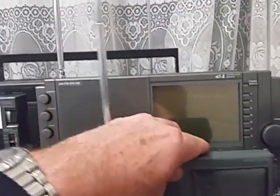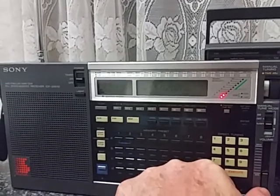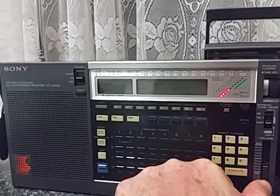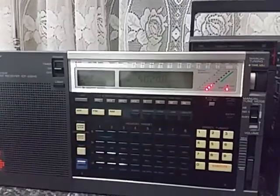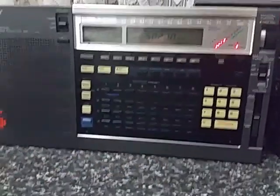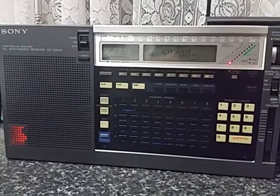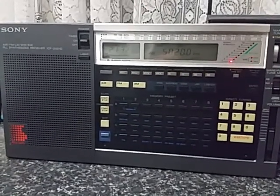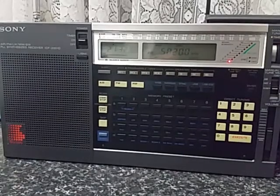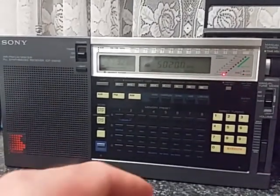We'll come to the ICF-2001D, which was the flagship of the Sony radios. I'll just tune the sync on that. It's a little bit noisier than the Eaton E1, and the sync is prone to losing its lock, whereas the Eaton E1 locks better on its sync. But nonetheless, these were a fantastic radio.